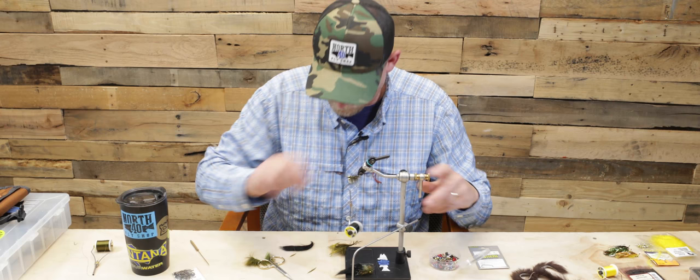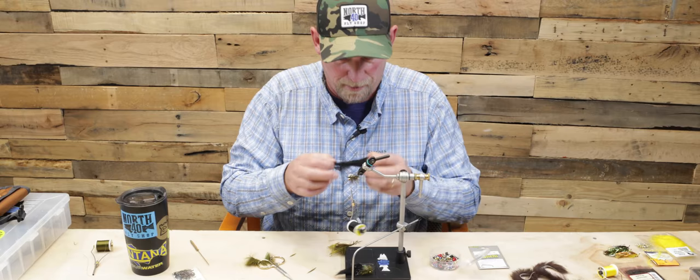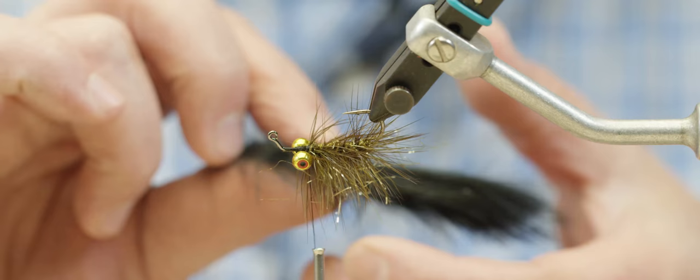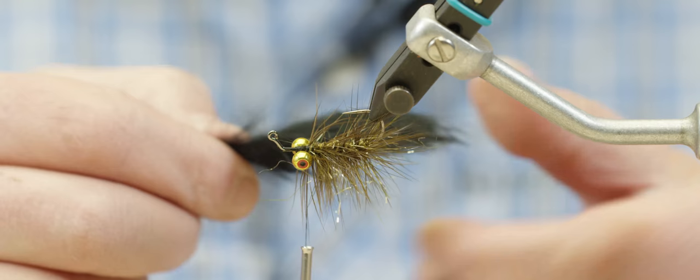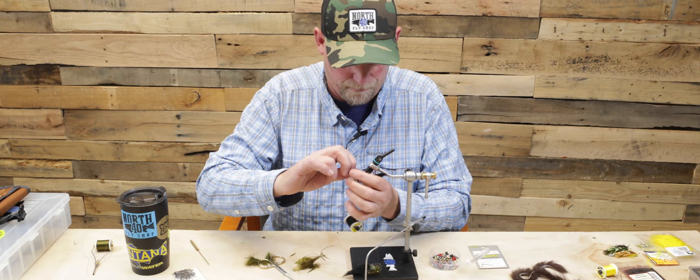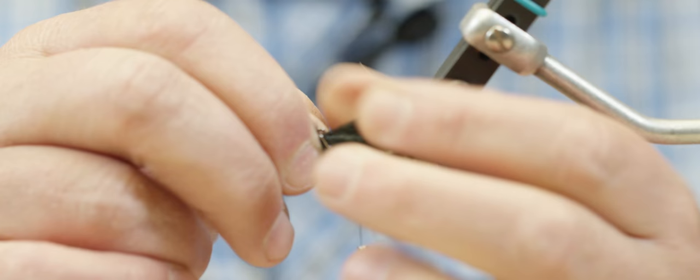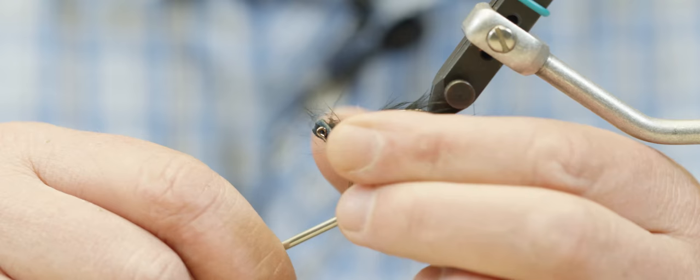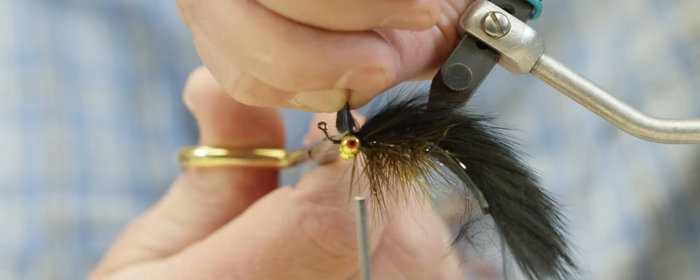I'm going to pick these to the side and flatten them on top, because for my next stage I'm going to pull a rabbit strip right down on top of this. I've selected a black strip here — I want the tail to be about an inch to an inch and a half long, depending on what you ultimately want this fly to be. I'm going to pick the point where I want that tail length to be and just poke it right over my hook, take it out, pop it right back in, and then tie that strip off right behind the eyes and trim it.